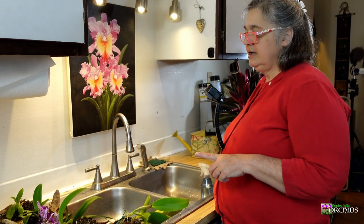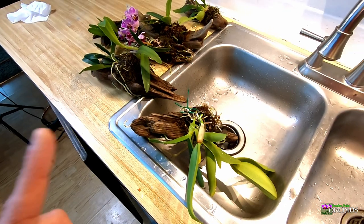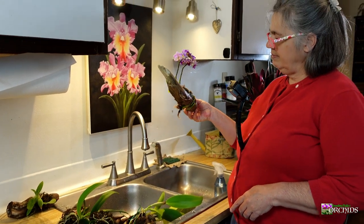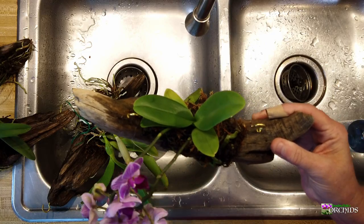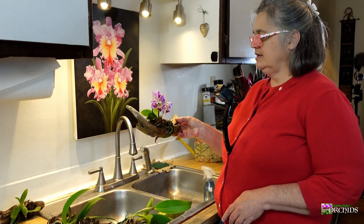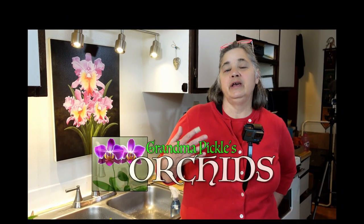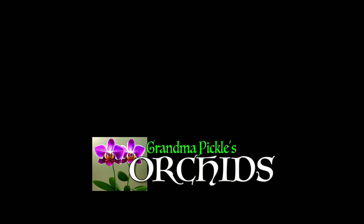The one I definitely water every day is the Twinkle, because the roots are so small. For the new phalaenopsis, since she's just newly mounted, I'm trying to water her at least every other day until she gets used to having her roots all out. That's how I water my mounted orchids — if you're interested in how I mount orchids on driftwood, check out that video. Thanks for watching!